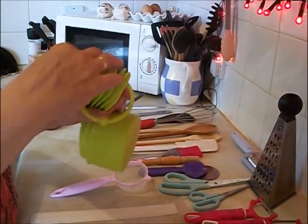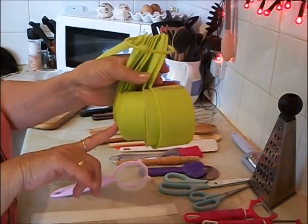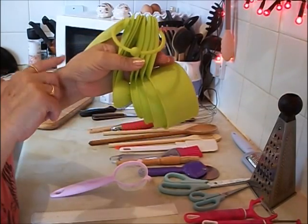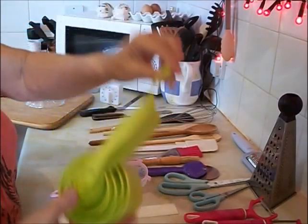From the pound shop: measuring cups. You've got one cup, half cup, quarter cup, eighth of a cup, and then you've got tablespoon, teaspoon, half teaspoon, quarter teaspoon — again from the pound shop. They hang up and were just a pound.